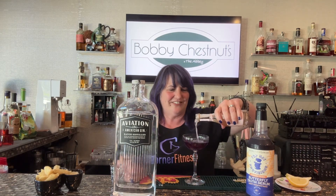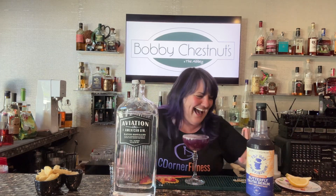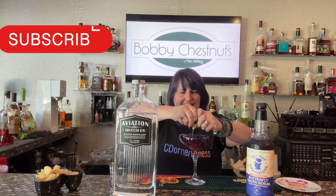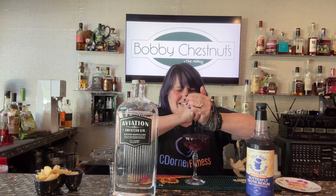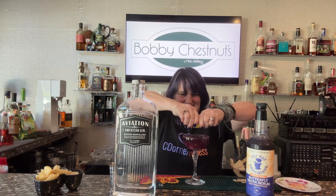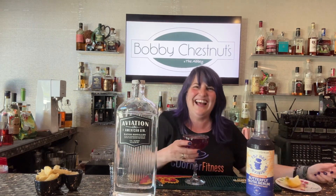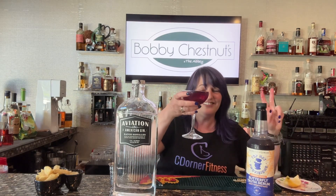Then we're gonna top with some sparkling wine — Prosecco or Osti, whatever you got — and then I'm gonna squeeze in a giant wedge of lemon, get a good amount in there, probably about a half an ounce. There we go. And there you have a butterfly pea French 75. Cheers!